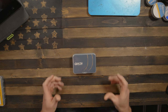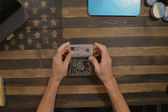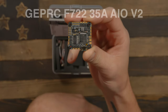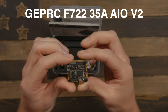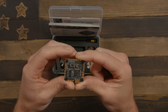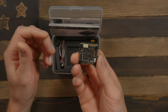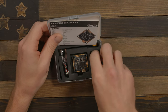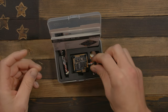Next up we have our main board, our flight controller. For this build, since it is a three and a half inch, I figured I could get away with an all-in-one to save weight and space. This is the GEPRC F722 35-amp all-in-one V2 — an all-in-one flight controller and ESC with an F7 processor. We'll have plenty of UARTs if we want to add a GPS in the future. 35 amps is more than enough. It comes with a capacitor, an XT30 for the battery connection, and a four-wire cable for the video system.